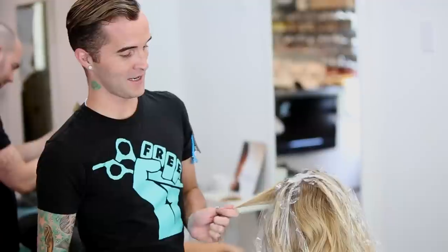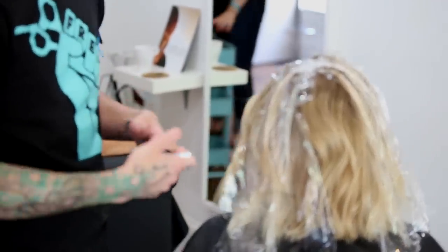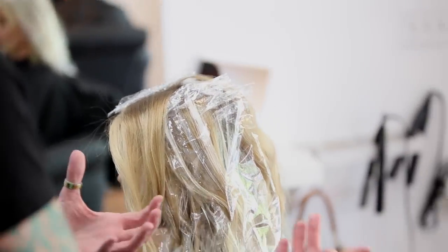Hey guys, Brian here. This is something I wanted to share because it's becoming a more typical salon scenario. We've got people that come in that want balayage, but not everybody is starting off with a fresh head of virgin hair. Here we've got a very common scenario where she's been getting highlighted for years and has become a very blonde guest as is.